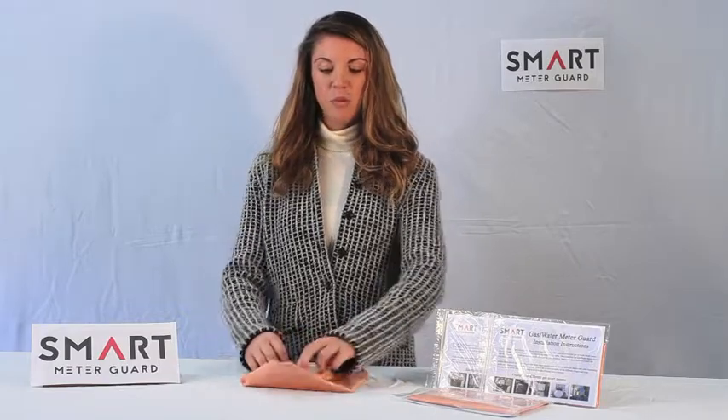Made of durable copper, once put over your gas or water meter and installed, simply pull the drawstring to secure in place. Available today at Smart Meter Guard dot com.